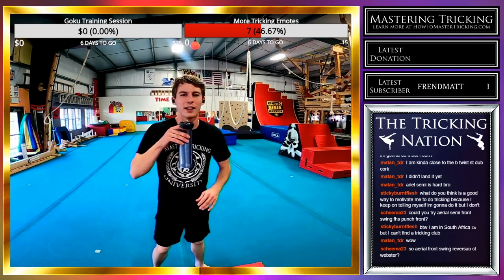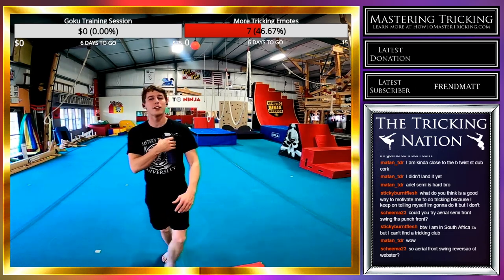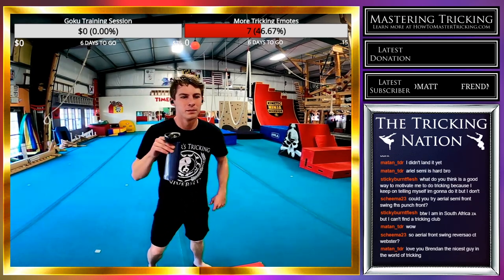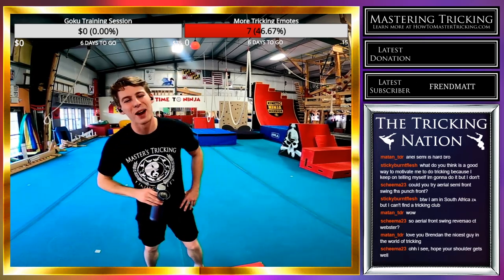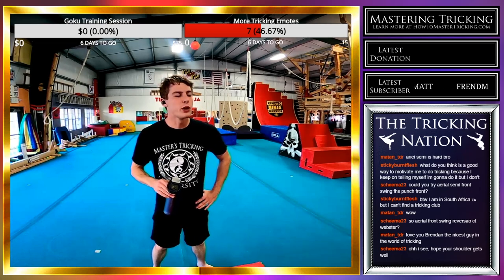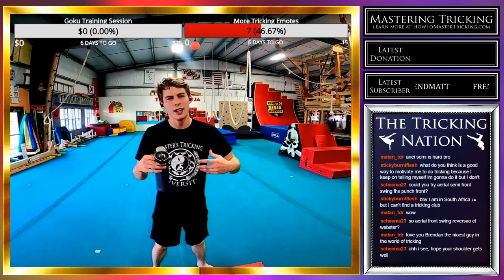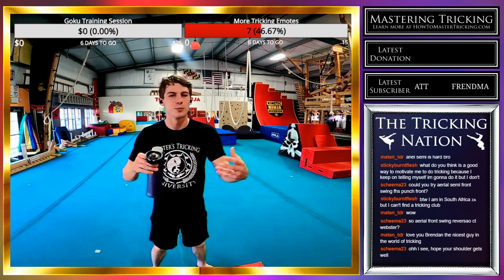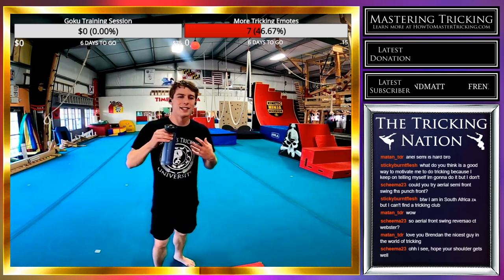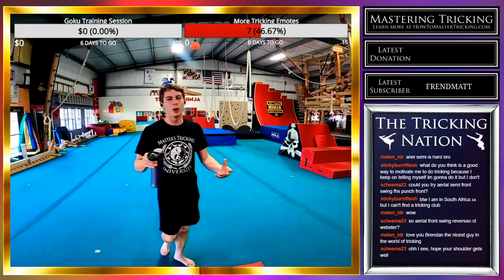That's why today I'll be training at like 50-60%. This shoulder is way better than it was two weeks ago, but I need to give it that last little bit. I think tricking would be a better place for everyone if we were all just nicer to each other and not as hypercritical of each other's movements — we just need to be nice if we all want to progress together.